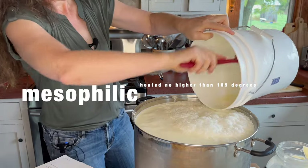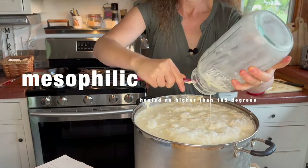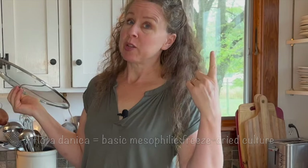It's a mesophilic cheese that does not go very high, only up to 95 degrees. I'm going to be using Floridanica as my culture, rennet, and it does not take much rennet. Then it's just a quick heat, stir, press process — done.